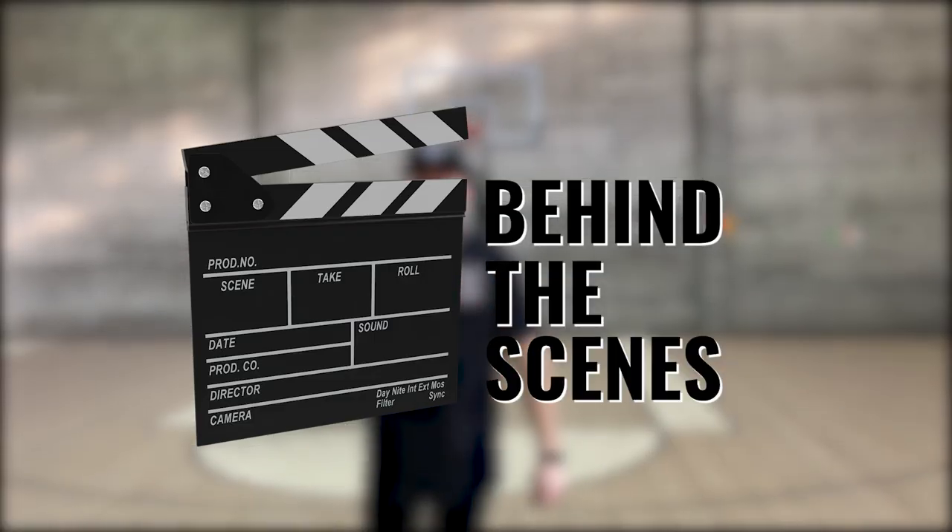Hey everyone, I'm Tyler with Ligari Products. Welcome to Behind the Scenes. You're about to see what it's like in the Ligari warehouse day to day — sneak peeks of some awesome projects we have coming up, shipping, packaging, and some surprises along the way. Let's go check it out.